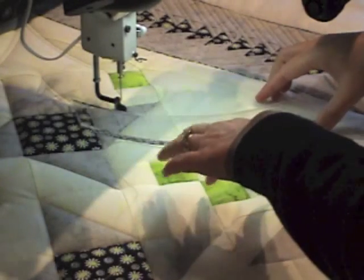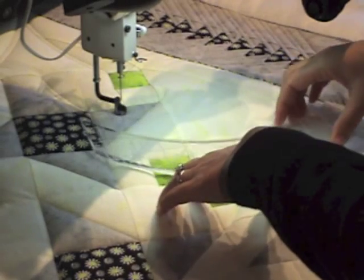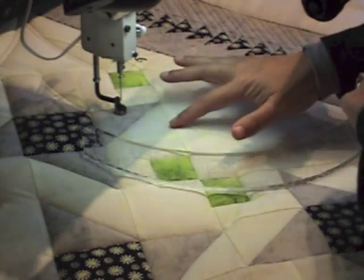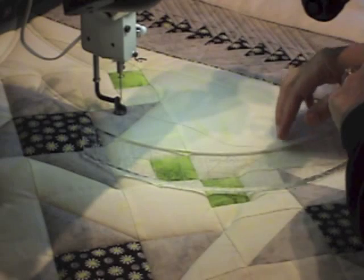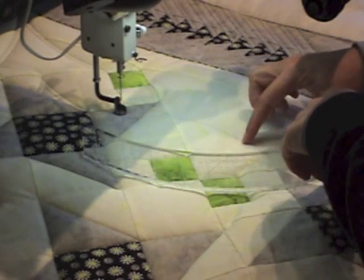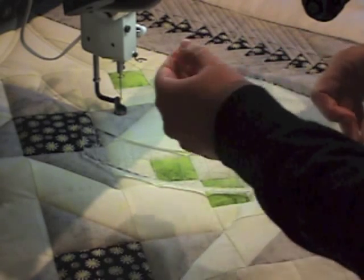I'm going to show you how I use my ProEcho rulers. This is the ProEcho 14, kind of in the middle of this quilt. I'm using this great thread called Silk Sparkle by YLI, and it's got just a tiny, almost metallic-y kind of look to it, yet it quilts up beautifully. So let's get started.